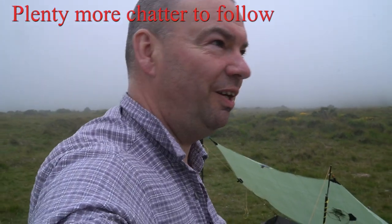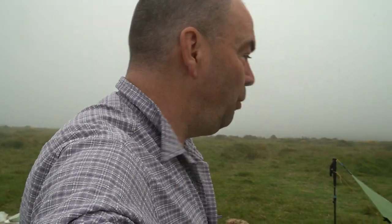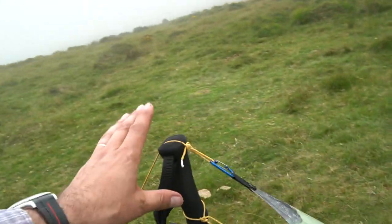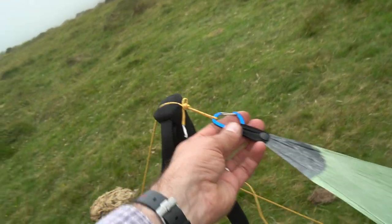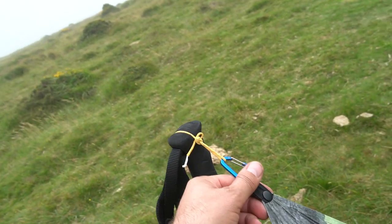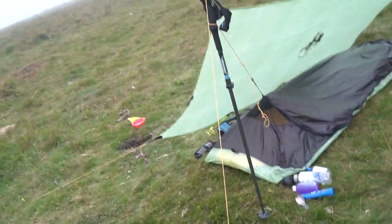This pretty much concludes my poncho pitching video — very short, short and sweet. So this is kind of the final product — I'll give you a walk around so you can see. I've used one long pole here, which is a normal walking pole, and then I've used one of these clips. I think these are strong enough for this application. That needs to be a very strong peg — it's taking a lot of pressure, that one peg.